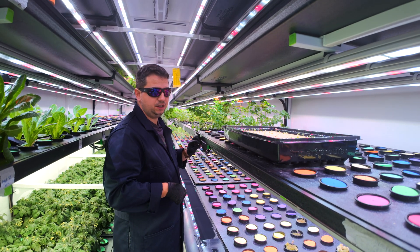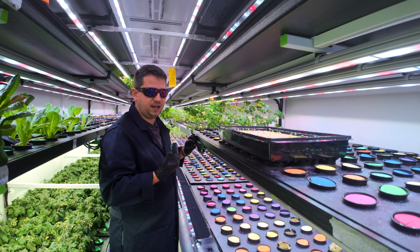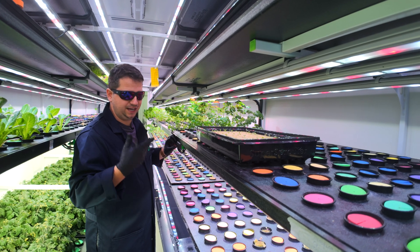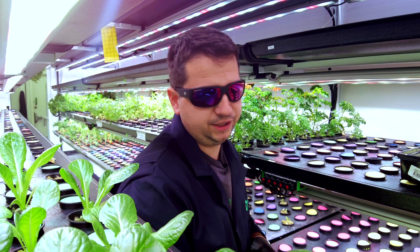Another thing you can do with our system is that the lights are at 100% right now — we can dim them down a little bit to help reduce plant stress, and then we're going to start with the transplant.